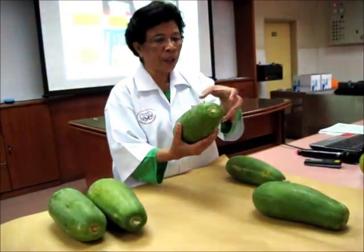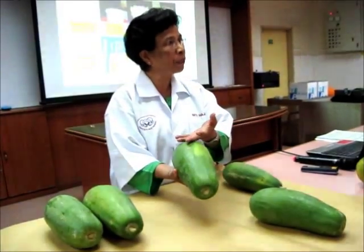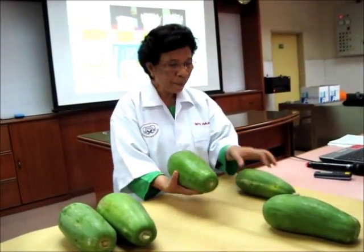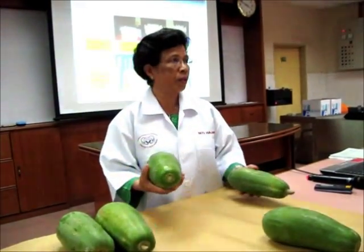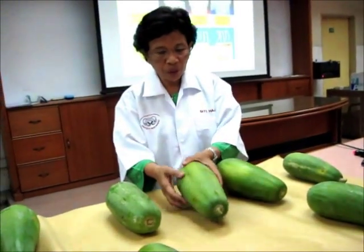You divide this and this is 25%. So you look at this little piece — this can be accepted as premium grade. Okay? So if you lump this together, then it will reduce the quality per box. So this can be grade one, a premium.